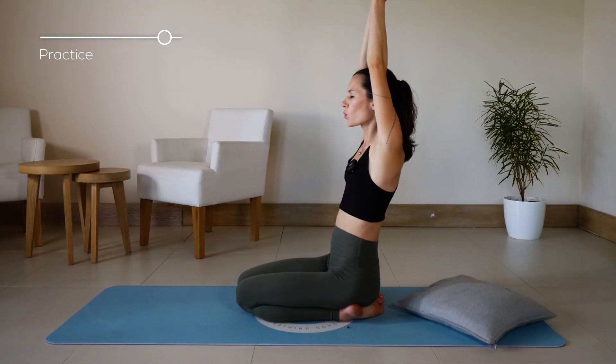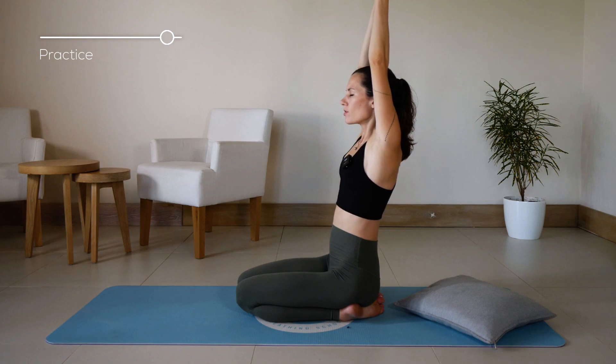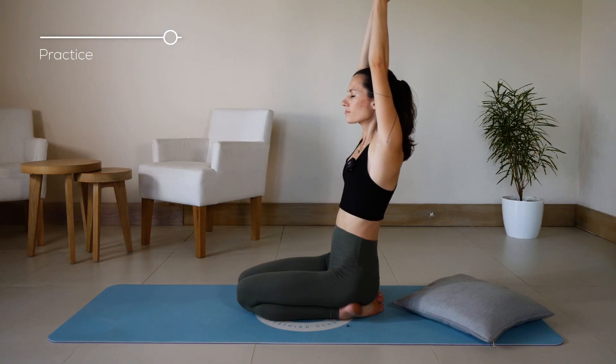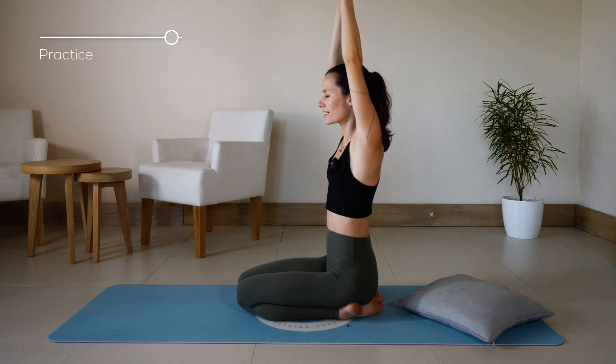Do one more cycle. Inhale deeply through the nose. Hold your breath. Squeeze your pelvic floor muscles by squeezing your sexual organs. Hold the posture. And with the exhale, slowly come back to the center.